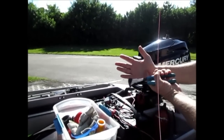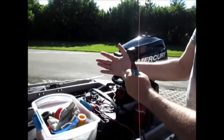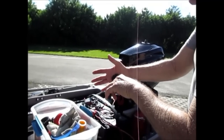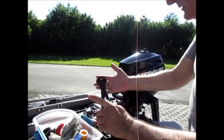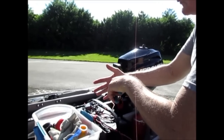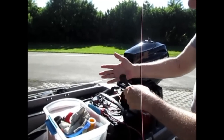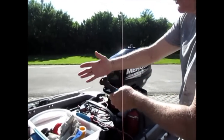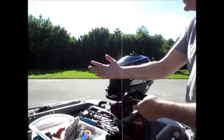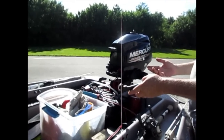If that hook goes completely through your hand — in other words, the barb comes out — consider yourself lucky. You take these nippers and just cut right behind the barb of the hook where it's coming back out, and then the main part of the hook you can pull right out. I've actually done this two times in the past two years. It was almost painless — just a couple drops of blood — and I went right back to fishing like nothing ever happened.